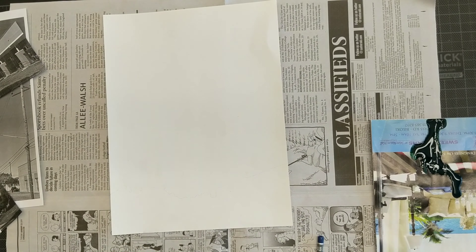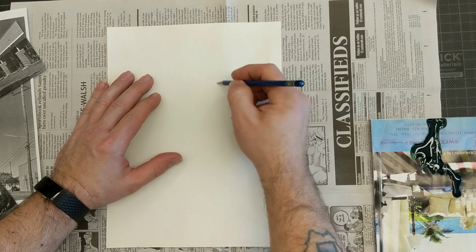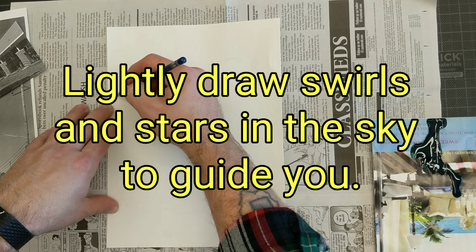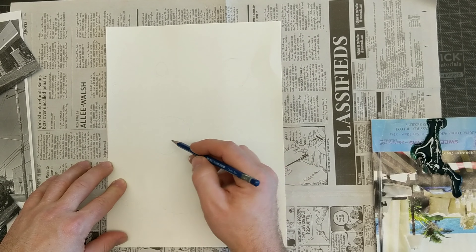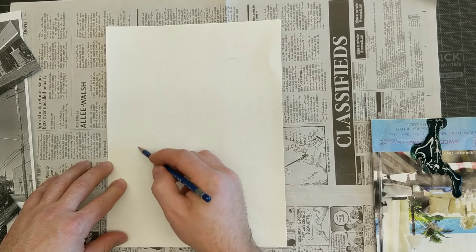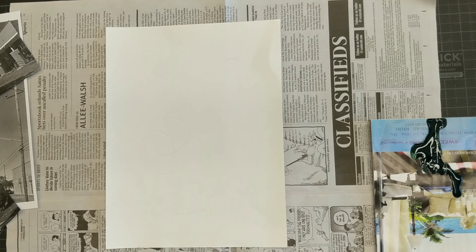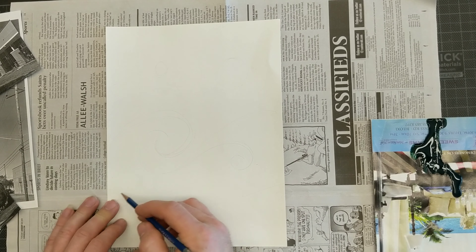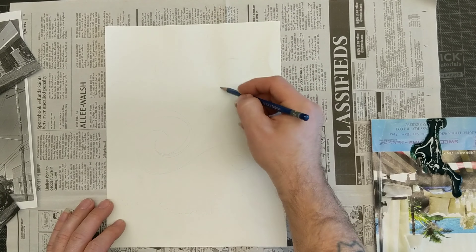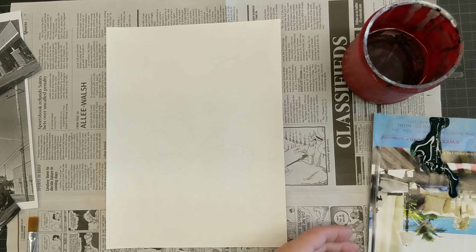I put it on the paper and traced the skyline edge so I'd know where to stop the paint. I didn't go along the edge — I painted over it. I painted over the line I drew, but that let me know where I could stop. I also drew some swirls in the sky as guidelines and drew some stars, checking to see if they were the way I wanted them before I started painting anything.